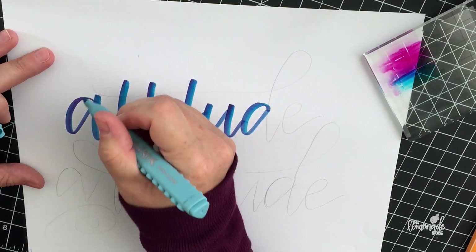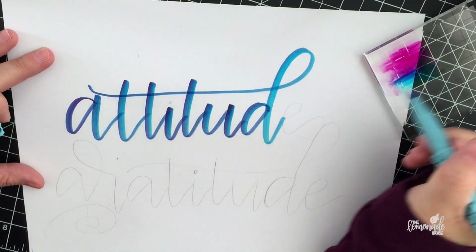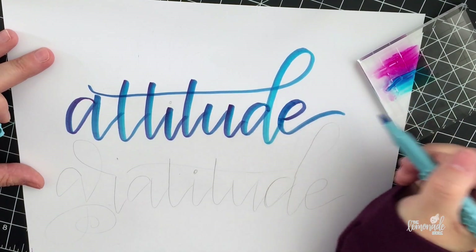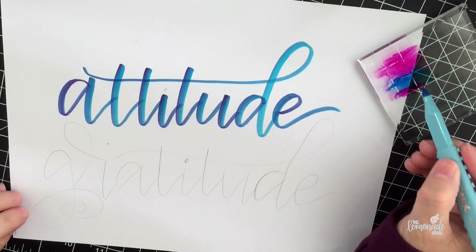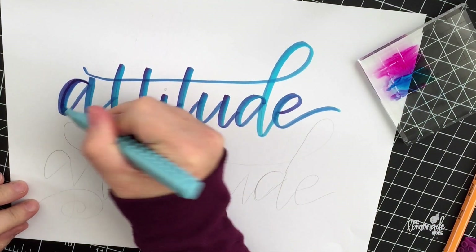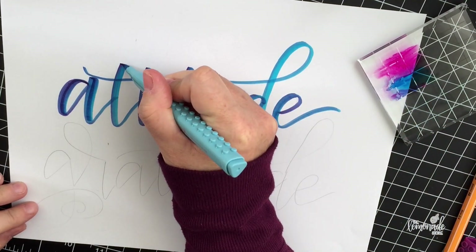The saying is going to be 'I have an attitude for gratitude,' and I'm mixing a darker pink color with a lighter blue color. You can do the same method with your Crayolas or Tombow brush pens — any water-based marker will give you the same effect.